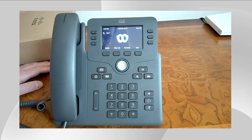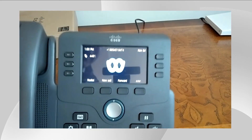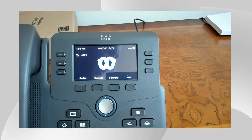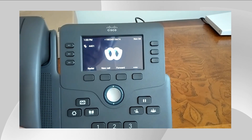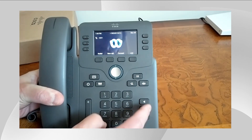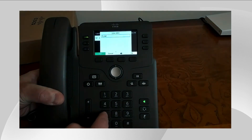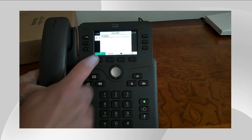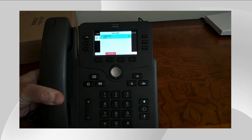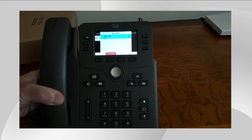And there you have it. The phone is fully activated and provisioned. You can see that I actually have my PSTN DID direct inward dial number along with my four-digit internal extension, and I can go ahead and easily take the phone off hook and make a call internally or externally if needed. And there you have it — unboxing and setting up your Cisco phone from a user perspective.